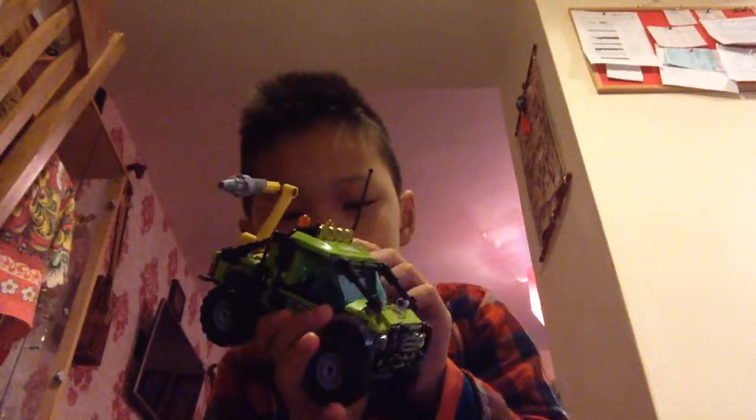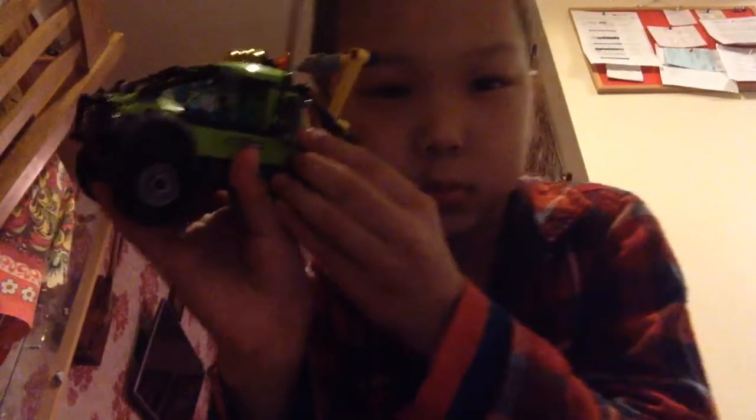There's a sticker — it says 60121, which is actually — did I get the same number? And there are four yellow lights.